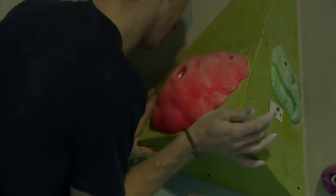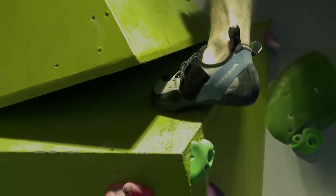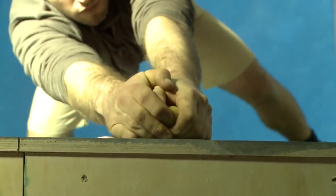When climbing you can use the surface of the wall and the green volumes to complete the climb. Each problem is finished with two hands on the top hold. When you reach the top of the wall you can down climb using any colour in order to get to the bottom safely.